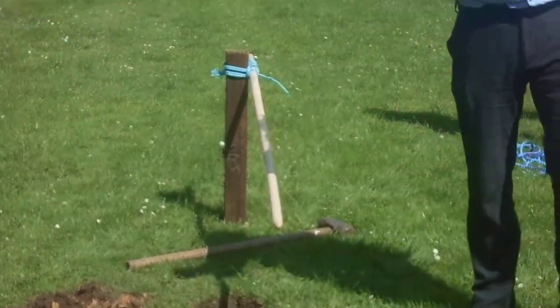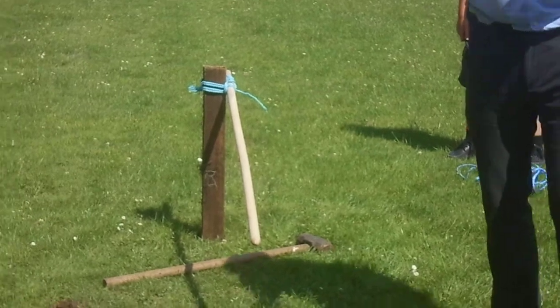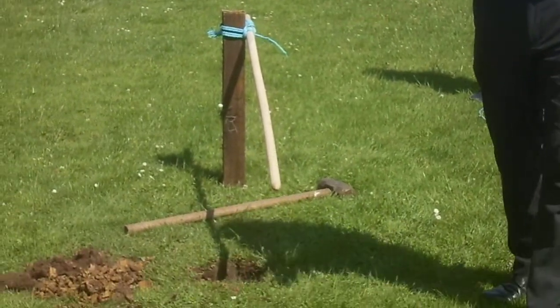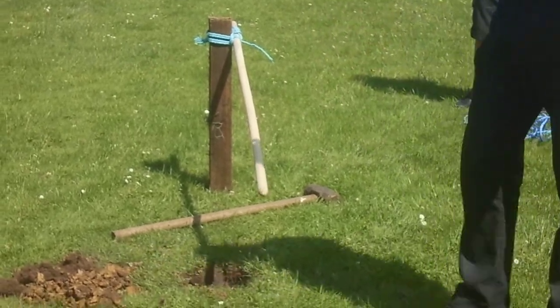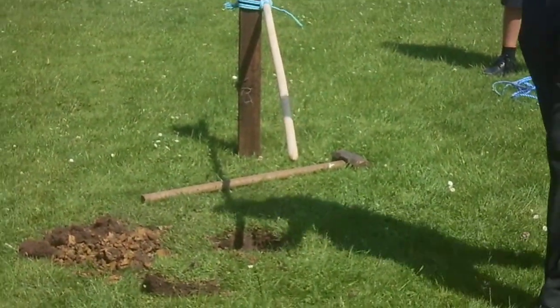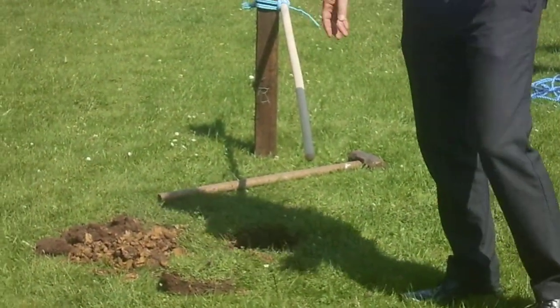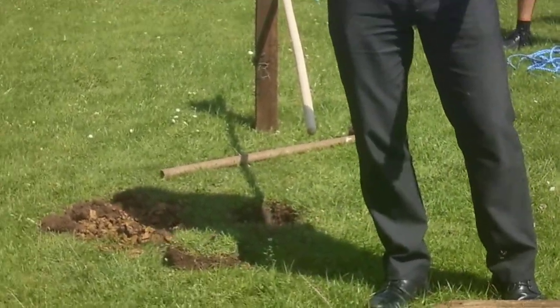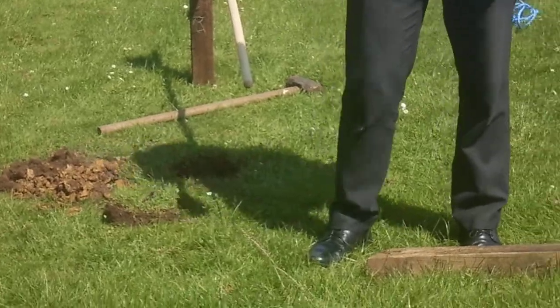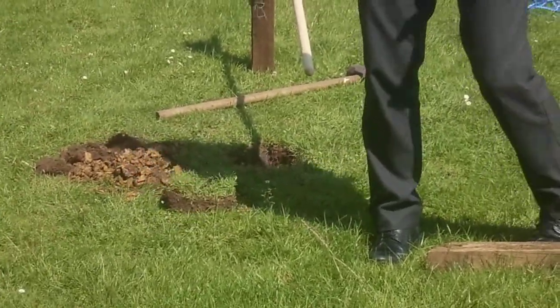Hi, today I'm going to show you three different things: how to put a post into the ground without using concrete so it's stronger than concrete, then I'm going to show you a square lashing, then I'm going to show you how to make a bench that you can sit on. I used a bench like that when I was training in the Bolivian Isles of course.